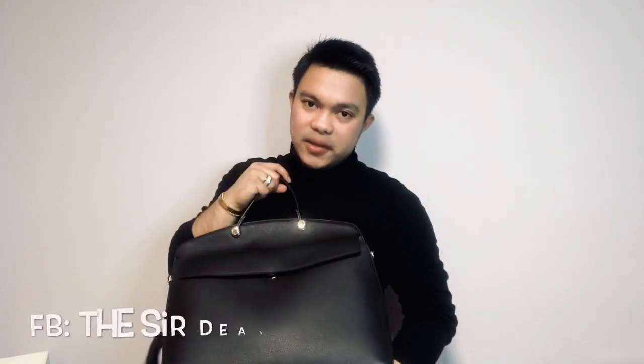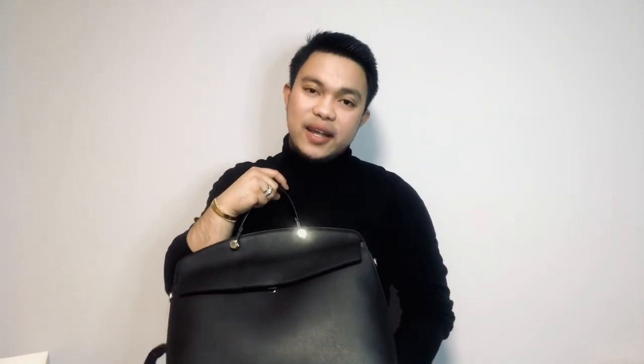Thank you for watching another video from the Surdin Experience. Please make sure you like this video, subscribe to my channel, and comment down below if you have anything that you like from Furla as well. Thank you so much, guys!